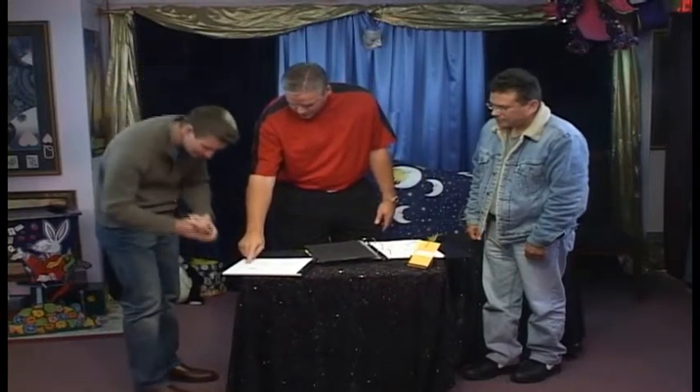Now what I'd like you to do — today is October the 20th, 2009. I'd like you to sign it right there and then date it right there below.